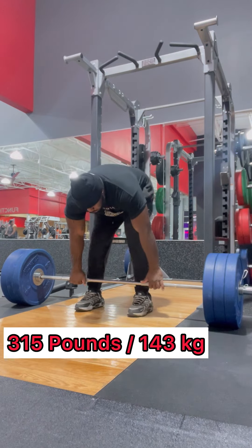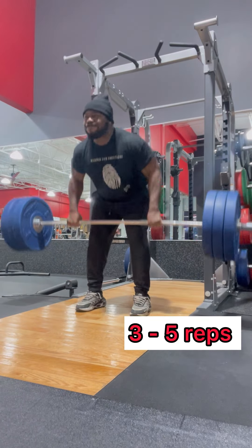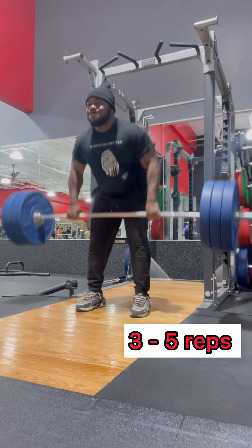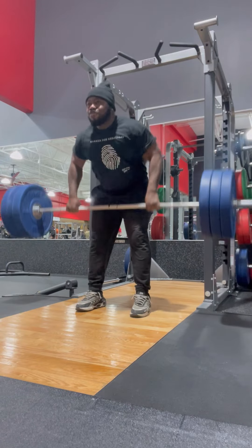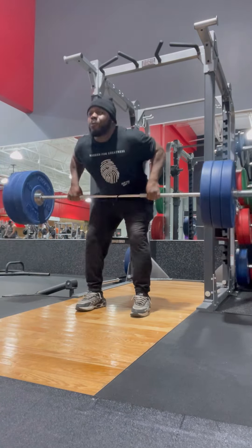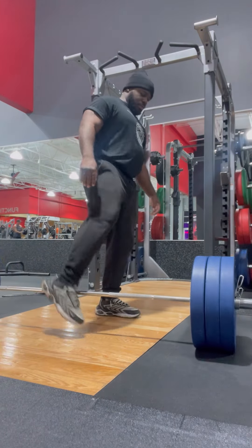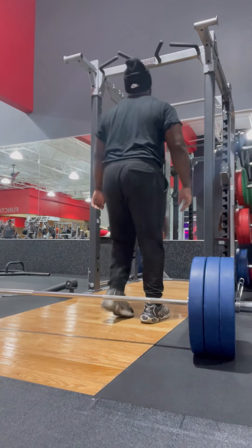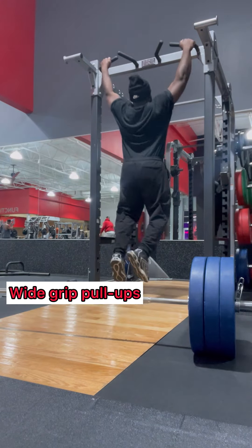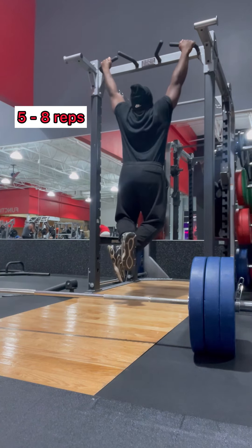Here we go — 315. Notice my form. I'm being explosive, controlling it, and it's not touching the floor. I didn't edit this for a reason — I want you to see how it goes straight into my wide grip pull-ups. This is a superset. Controlling myself down, exploding up.